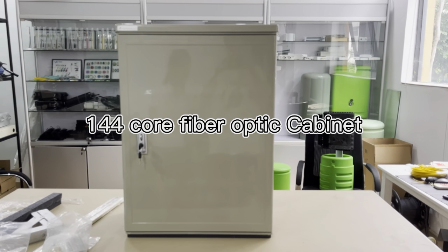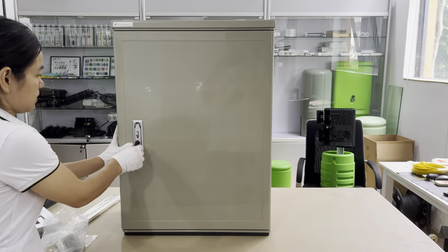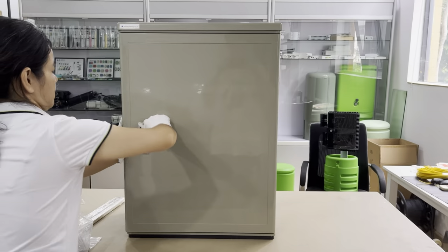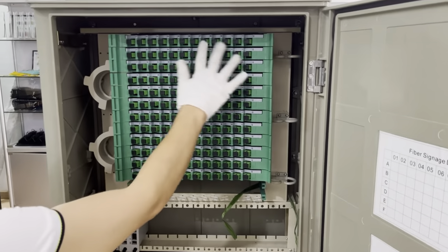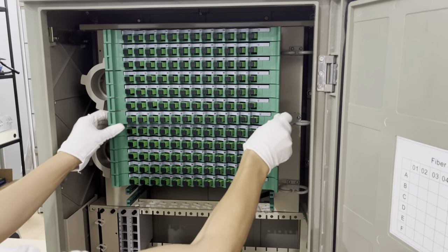144 core cross cabinet. Can be wall-mount and can be ground. The splice trace. Connect with patch cord.